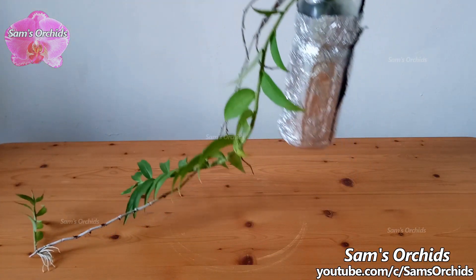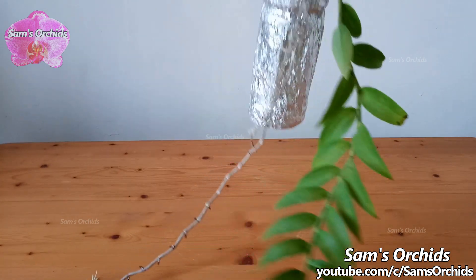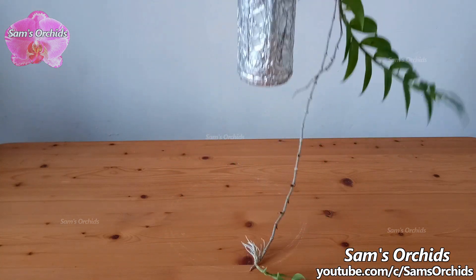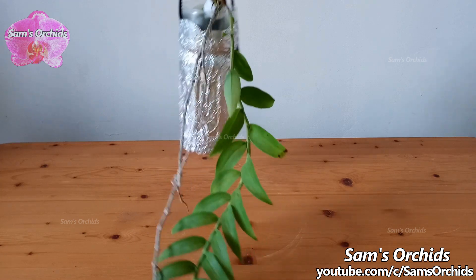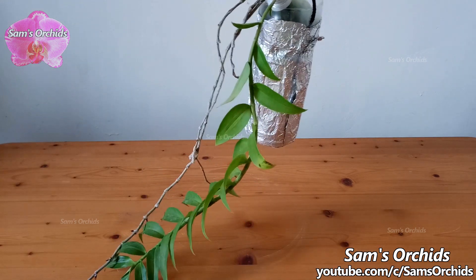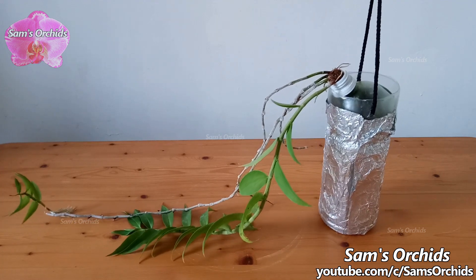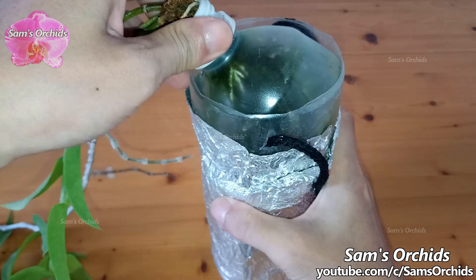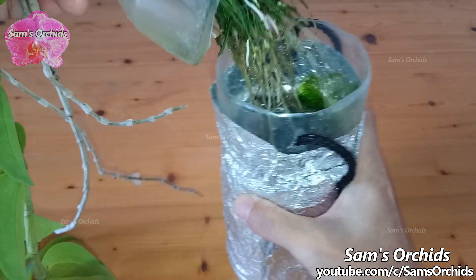Hi everyone, today let us check out the Dendrobium ophelum in full water culture. We have added more fertilizers in the last update video. Let us see how the roots are doing now.